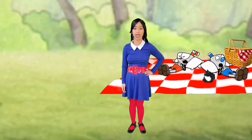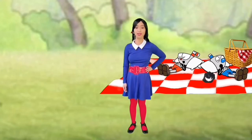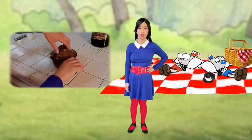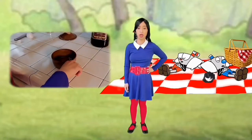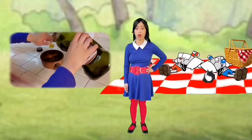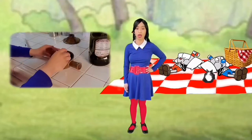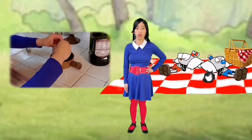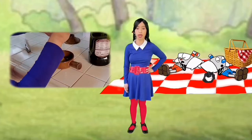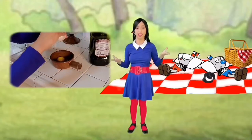Let me show you how to crack an egg into this ceramic pot. Open the lid of this brown pot. Pour one teaspoon of oil into it. Crack an egg and let it drop into this pot. If you have a hard time cracking it by hand, you can use a knife to crack it — it's a lot stronger than our hands.